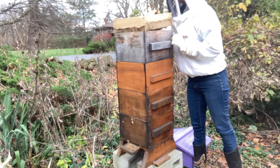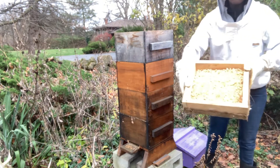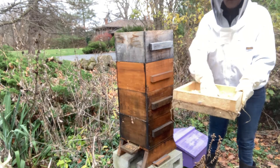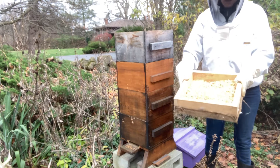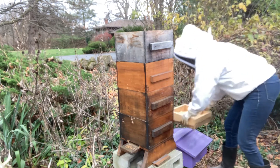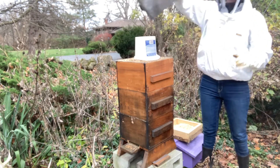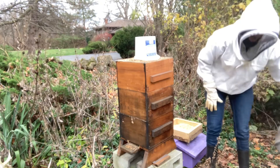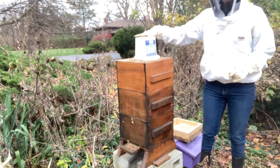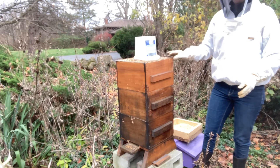First I'm taking off the quilt box, which as you can see is full of shavings. That gives some insulation to the bees and helps with moisture regulation, which is another nice thing about the Warré hive. Now I'm going to take off my feeder box — here's the top feeder — and then I'm going to quickly replace the quilt box cover.